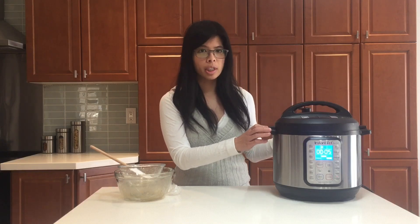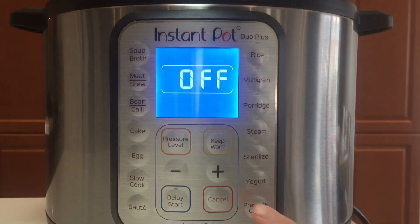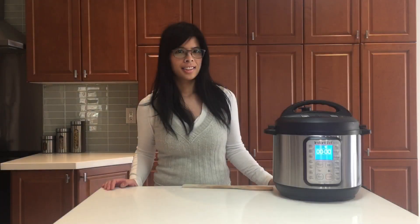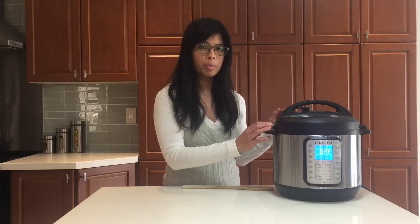Just close it and make sure it's sealed. Now set it for high pressure cooking for five minutes. Once that's done, turn it off and release the pressure.